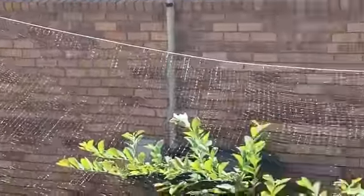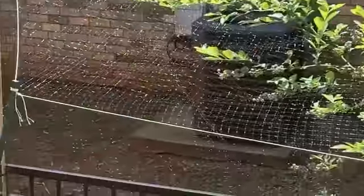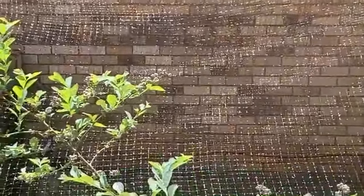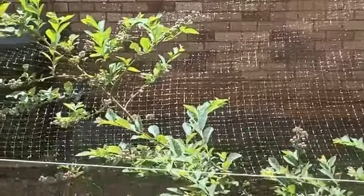I took regular tomato stakes and drove them into the ground in front, and kind of made a tent or a scaffolding for the netting to just rest upon. Then we draped the netting across so that it goes all the way down to the ground on all four sides.